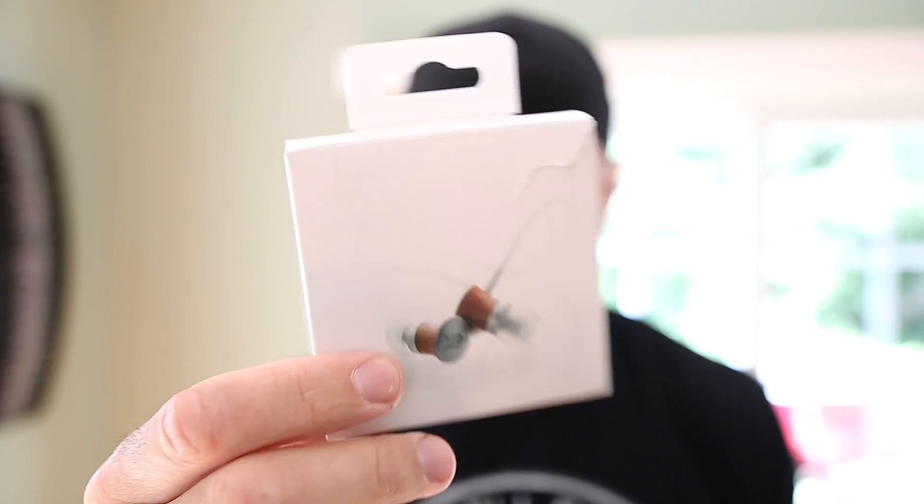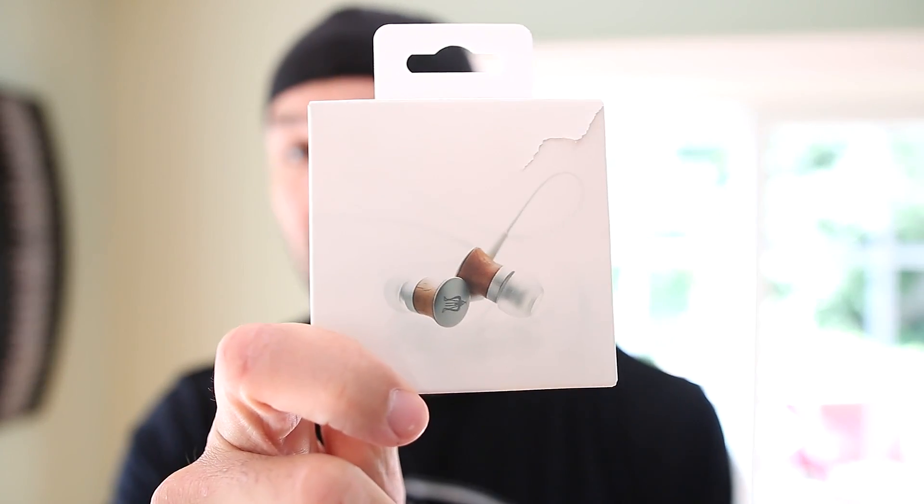I'm getting ready to go to the gym and I thought I'd talk about these earphones I got sent from a company called Meze — these are their Deco earphones. I put it on Instagram that they sent me these and a lot of you asked for a review. A lot of companies contact me and offer free product in exchange for video reviews, and I normally say no because most are supplement or apparel companies. In this case I always look for headphones, so I figured I'd say go ahead.